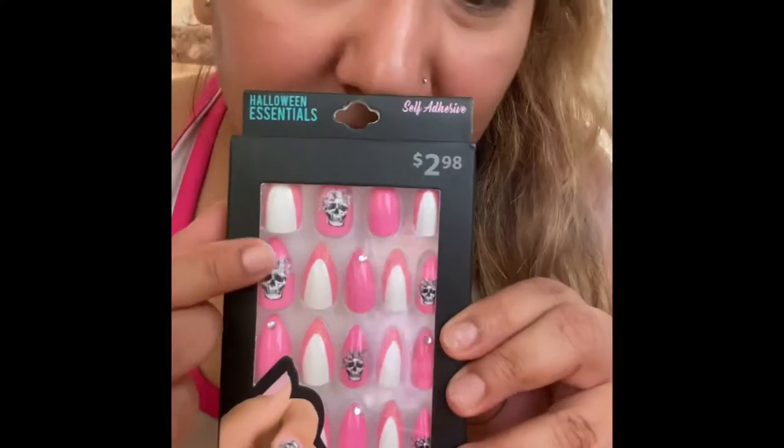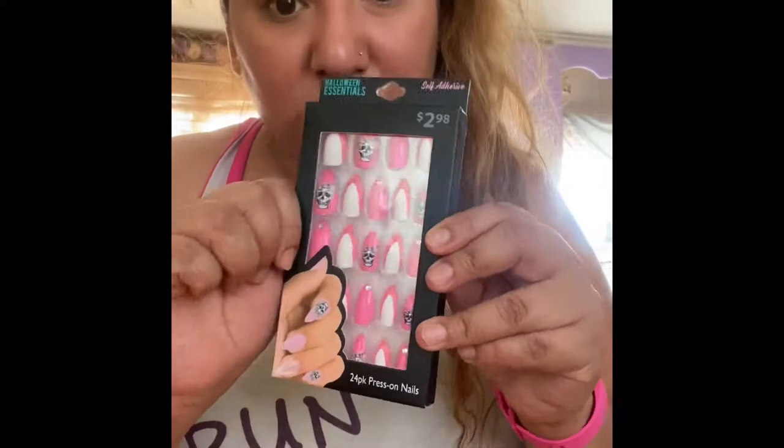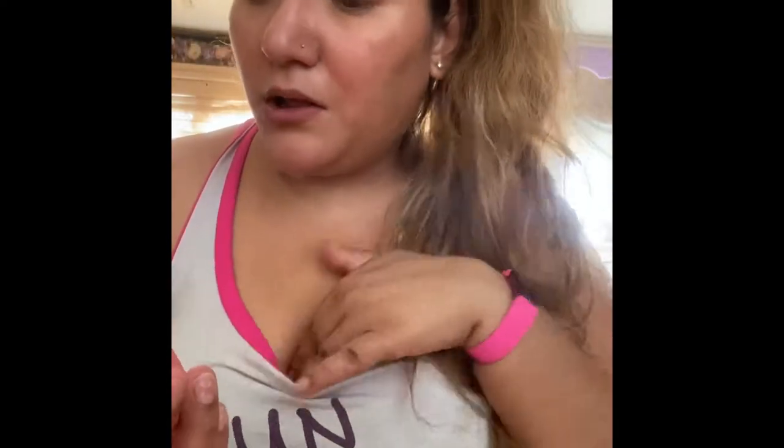This one's Halloween Essentials — they're so cute and they're $2.99. I love them because they're pink and they have a sculpt on them. I got this one for later on for Halloween because I wanted something different and cute.